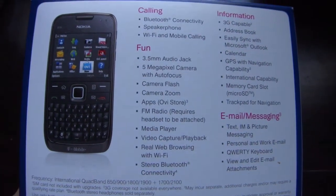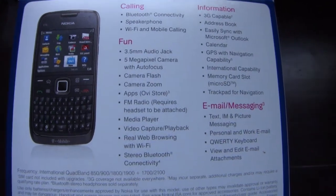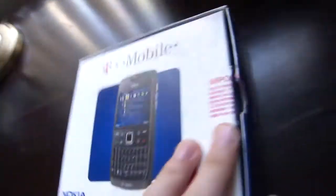On the box you have a 5 megapixel camera, Wi-Fi calling, 3G, picture messaging, and support for T-Mobile 3G.